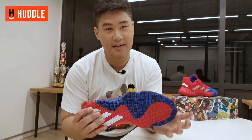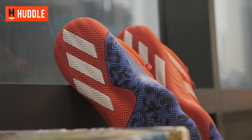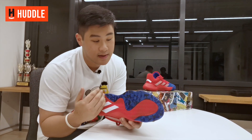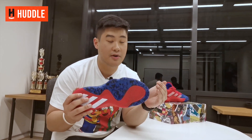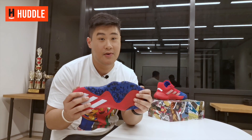Starting off, as always, with the traction. The Dawn Issue 1 features a traditional herringbone traction pattern. I've heard some mixed reviews about its inconsistency, but in my opinion the traction really works — on dusty courts, on mildly dusty courts, on clean courts. You don't even need to wipe at all. The grooves are thick and relatively spaced out. Dust does get trapped quite easily, but that does not affect traction performance at all. And if you really want to, a quick wipe and the traction is A1.